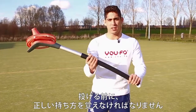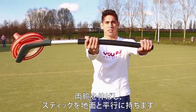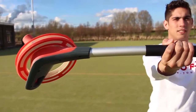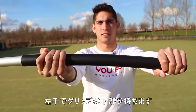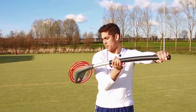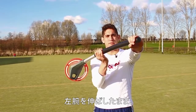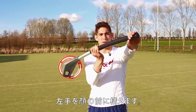Before we can throw we need to get our grip right. I'll stretch both arms holding the stick horizontal, pointing the red tip of the stick to the sky. My dominant hand I'm placing on top of the grip, my other hand I'll keep on the bottom of the grip. I'm pulling my right hand to my chest, which places the ring just below my shoulders. My left arm I'm keeping stretched, holding my left hand in front of my face.